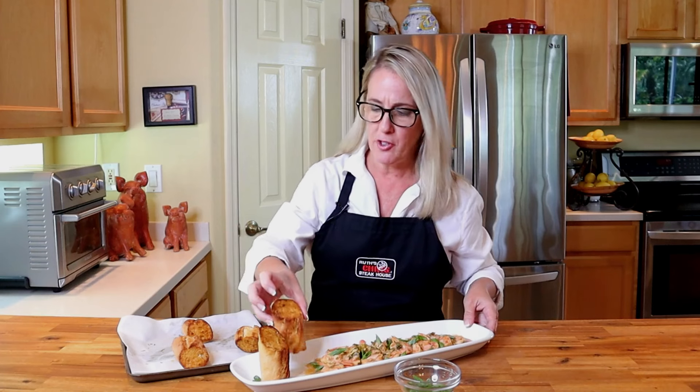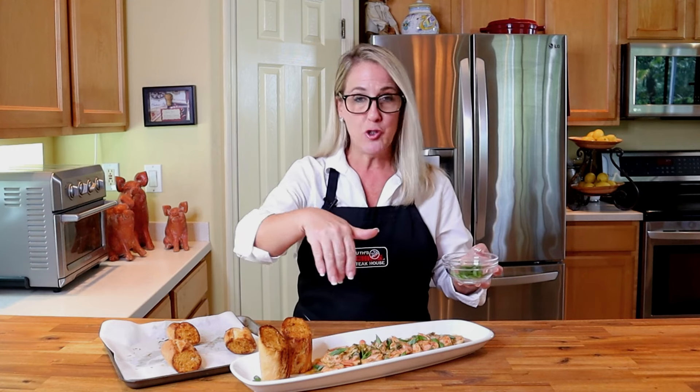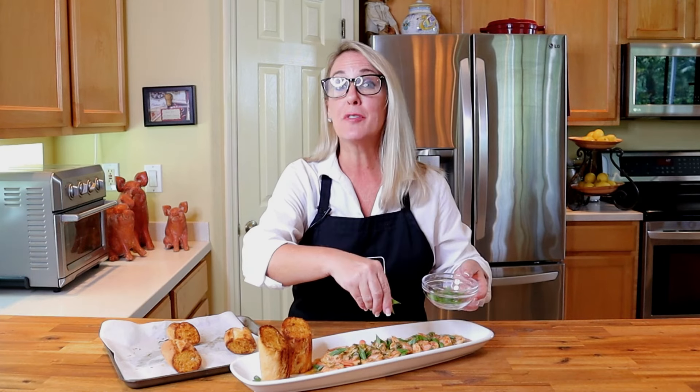Don't forget to put your buttered garlic bread in the oven for about three to four minutes at 350 degrees so it's ready when your shrimp is done. To serve, plate up the shrimp and make sure to coat all of them with the extra barbecue butter. Sprinkle some slivered green onions over the top and it's ready to enjoy.